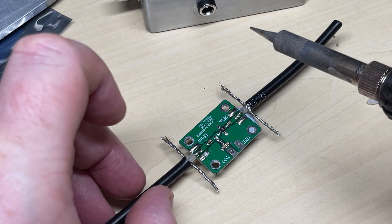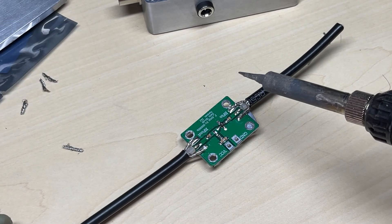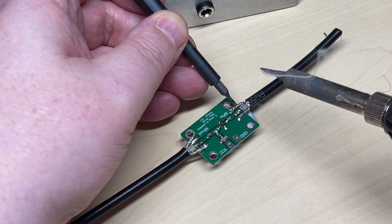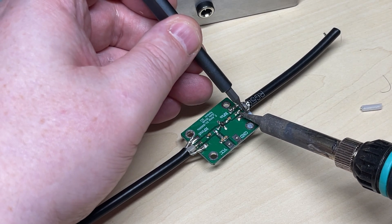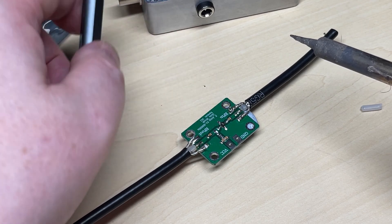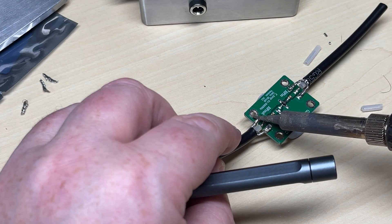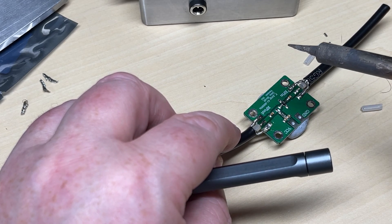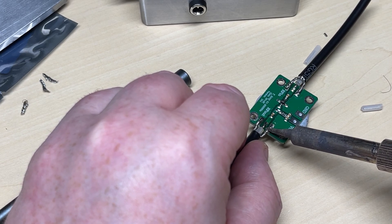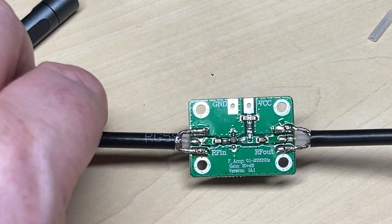I've already pre-prepared these coaxes, with equal length of the braid going to either side. We'll solder those down — that should make a nice sturdy connection. We'll solder up the other side as well; plenty of heat is needed for this. And there's our coax connected.